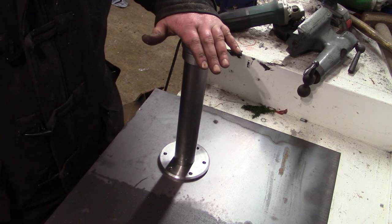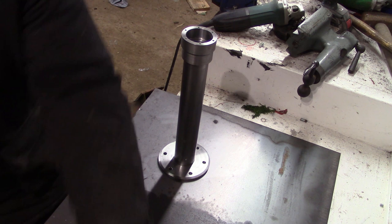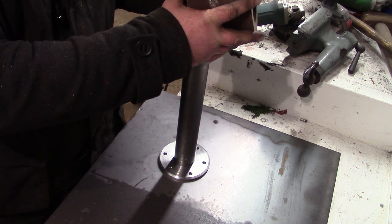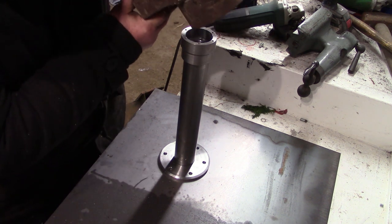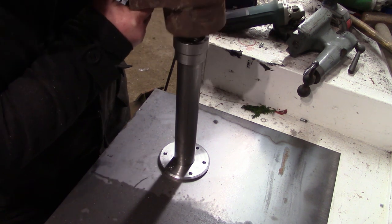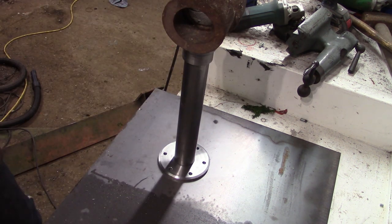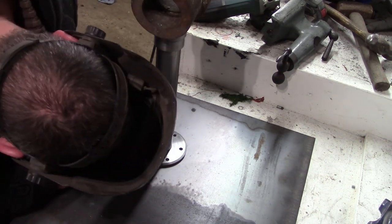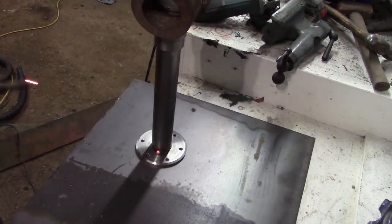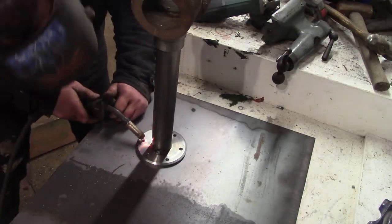I'm just going to balance a bit of an offcut of bulldozer on top to keep it all in place whilst I weld it. There we go - piece of bulldozer. It doesn't want to balance - I should use the clamp really, but this worked fine. I was really nervous about welding this up because you make a bit of heat in the wrong place and it's going to warp. So I tried to put as little heat in as possible and also keep it symmetrical as I was welding.